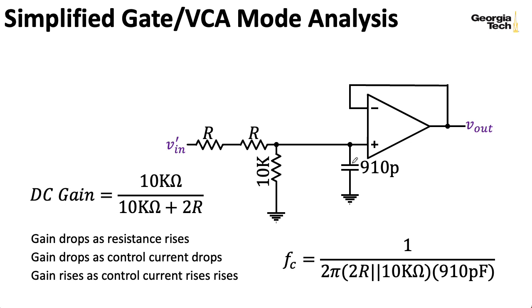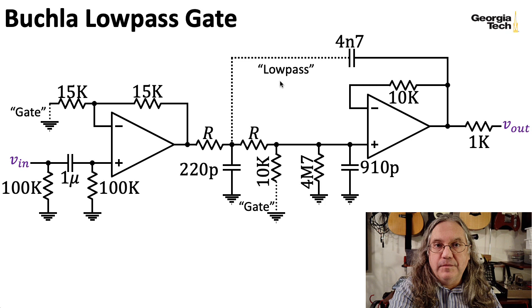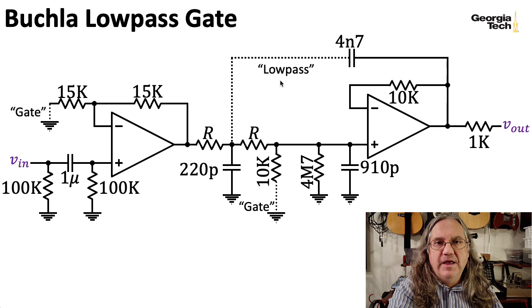Finally, we'll take a look at the combo mode, also known as both mode—although as I mentioned before, this is not a very accurate name for this particular mode, because it is not at all like an actual combination of the filter mode and the VCA mode.